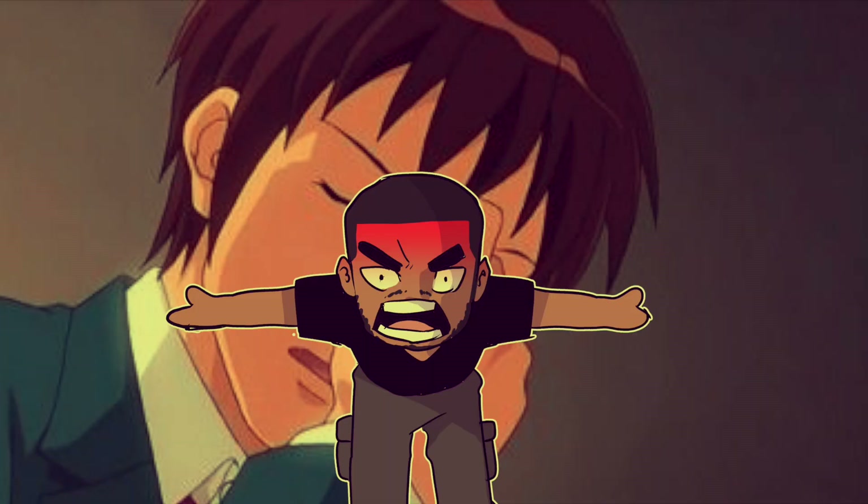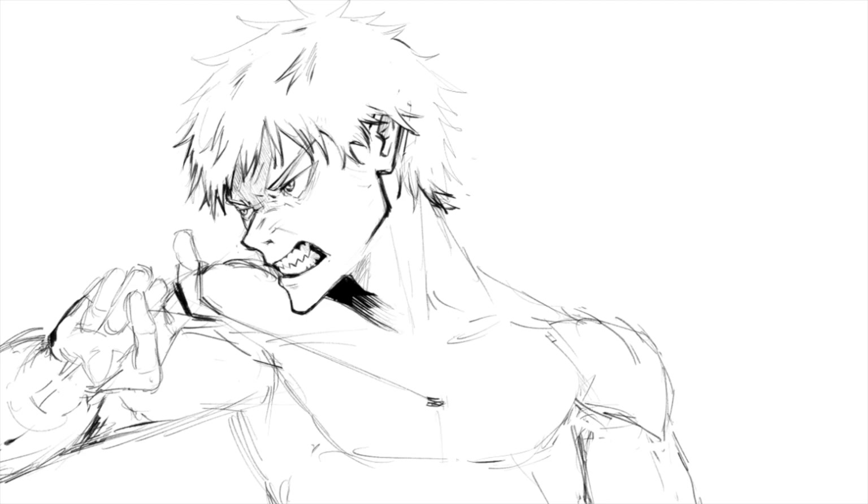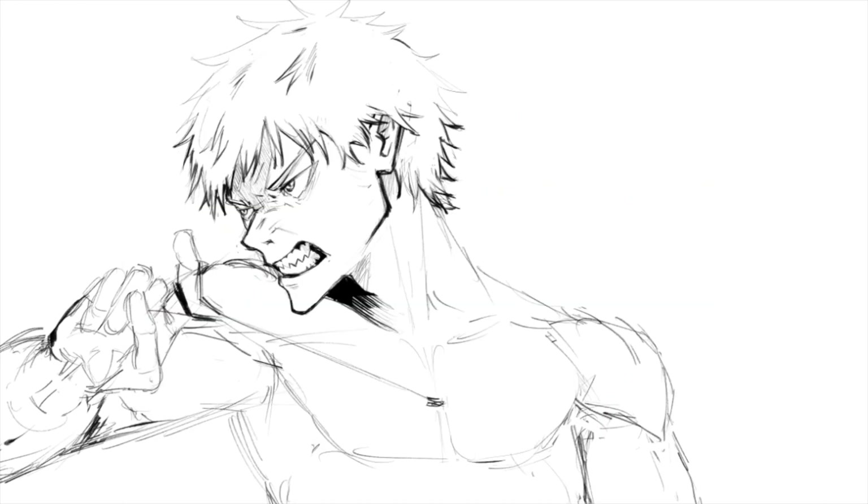Before we put the head together and learn how to draw it at any angle, it's important to understand drawing fundamentals and also understand how to draw simple 3D shapes at every angle. So let's break down and observe the two halves of the head — the main shapes that make up the human head — as well as that third shape I mentioned earlier.